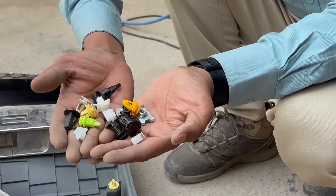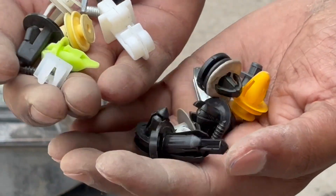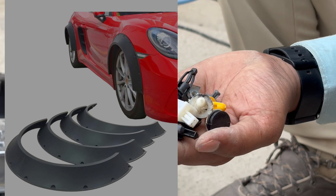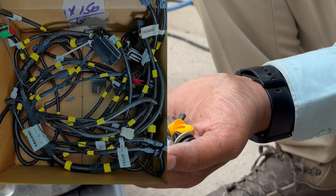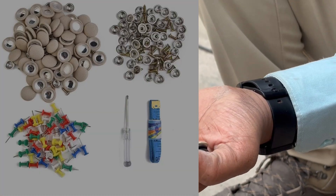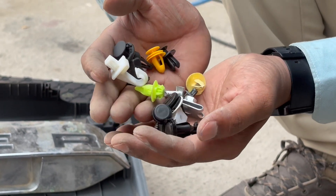All these fixations are used for interior and exterior trims. According to the application, some are used for the fender, some for the bumper, some for the bonnet, for harness fixation and routing, for hoses, for the headliner and dashboard, central console, and pillars — for each and every servicing need.